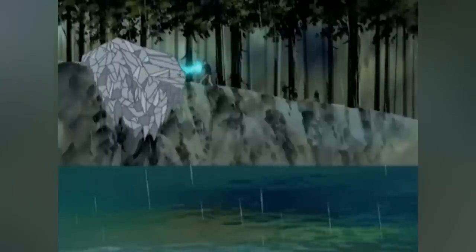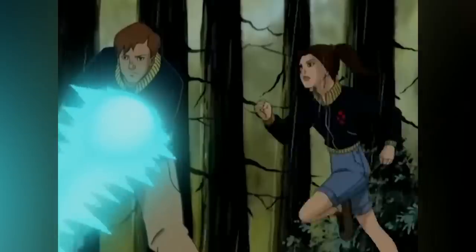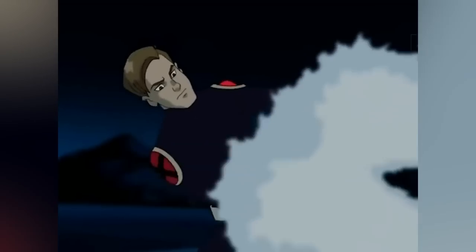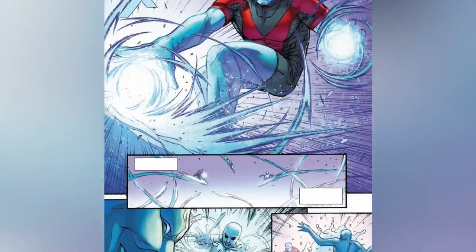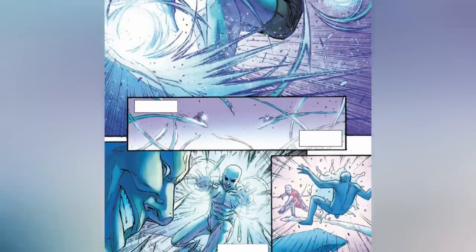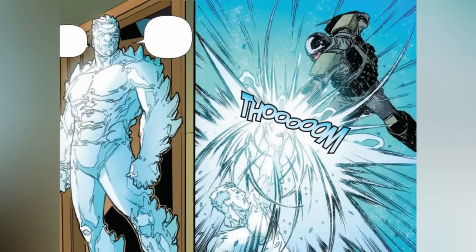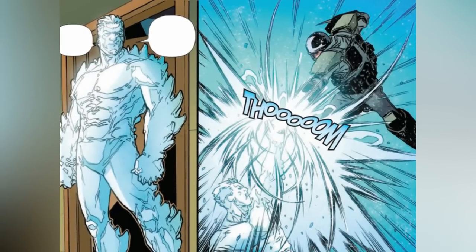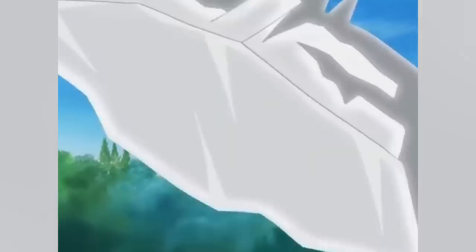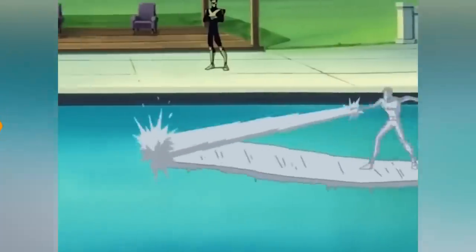For those wondering how he exactly does it, he needs to break himself down first, then fuse with the water, and finally reconstruct. After Iceman amalgamates himself with water, he basically bonds with it and becomes a single entity. Therefore, he's able to alter himself into a superhuman size with superhuman strength. Also, the conscious control of his powers permits him to coexist in two different places at the same time.